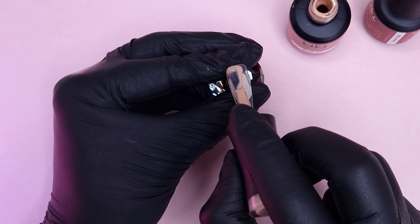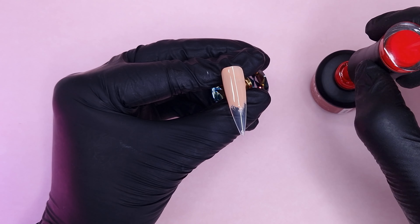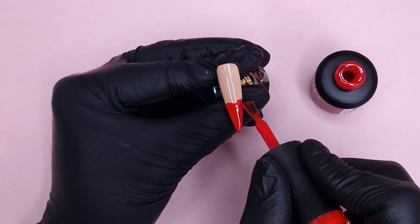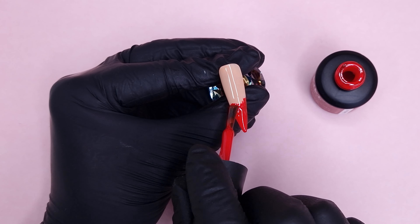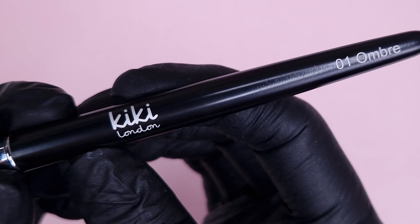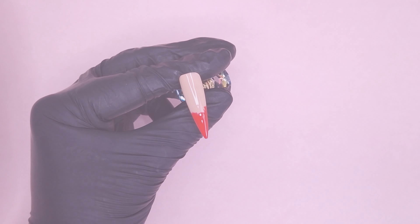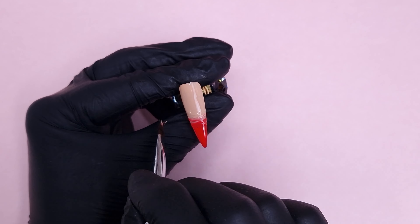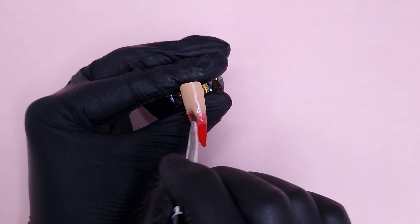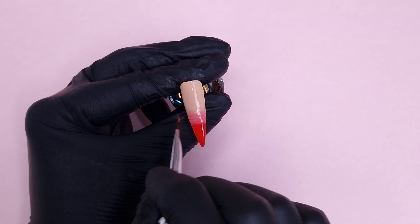It's been a little while since I've done a red and nude ombre, and I've never done one with these two particular shades before, so I wasn't 100% sure how it was going to go, but I quite liked how it turned out. I'm coming in first with the Nude Tan, taking it just over halfway down the nail, then coming in with Love Crush — just checking there's no Nude Tan on the brush before putting it back in the bottle, because you don't want to contaminate your colour. To do the ombre I'm using the Kiki London Ombre Brush, blending right where those two shades meet to create a transitional shade.